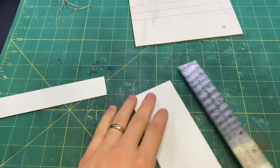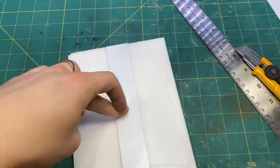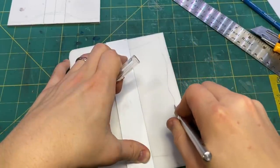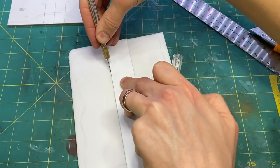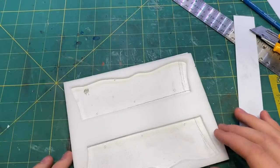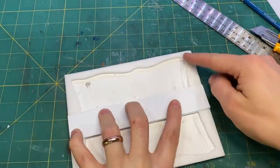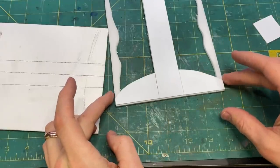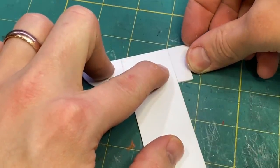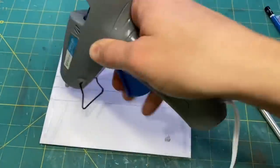I used styrene for the platforms at either end and for the walkway across the middle. For the base, I cut out a piece of foam core and peeled the paper off so it'd be easier to work with. This will be the border of the pond, and I tapered off the inside edge of the foam to give it more of a natural slope down to the water.